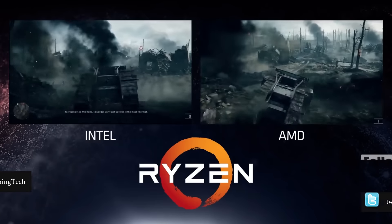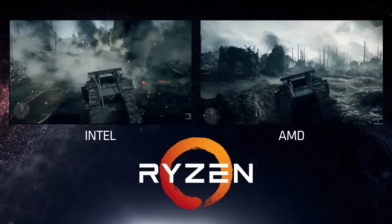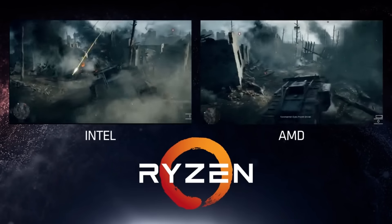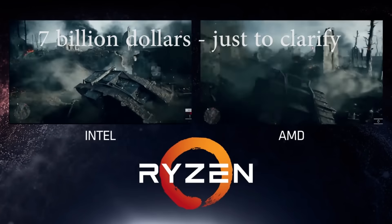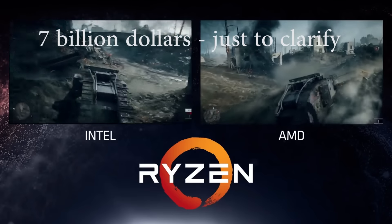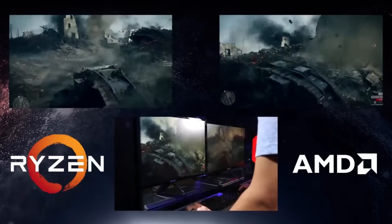After all, you can start pricing up a system if you know the price of the board, the CPU, and the RAM. So in this video we're going to be exploring some prices thanks to a leaked series of Asus motherboards on an Australian website known as EYO — that's EYO.com.au. Because these are Australian dollars, we have to do some conversions, but we'll go into that in just a second.